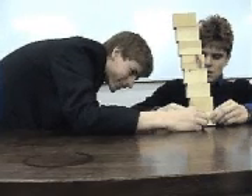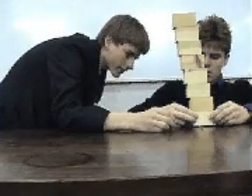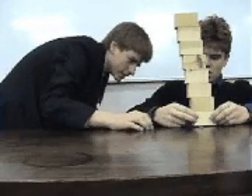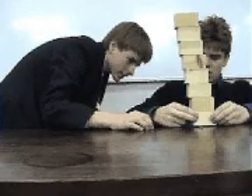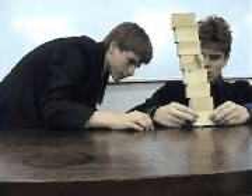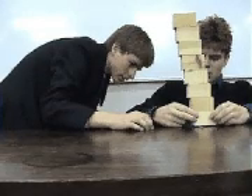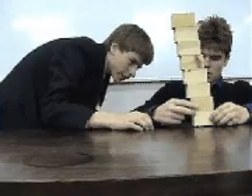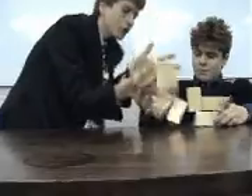Okay. Slightly. Yeah, that's... it's on the line. Let's see that. Or not. Okay, fine.